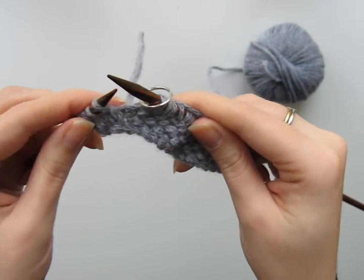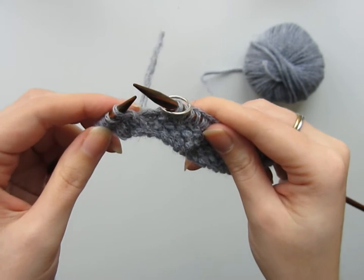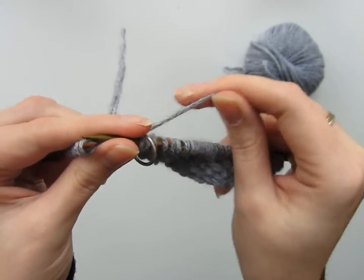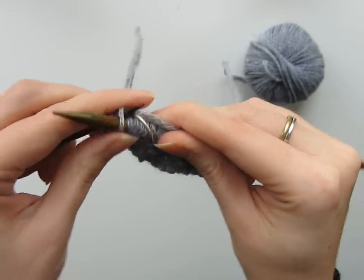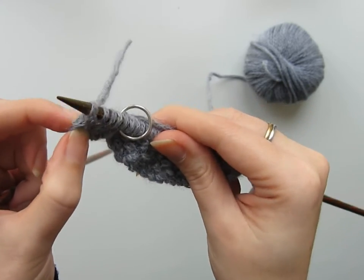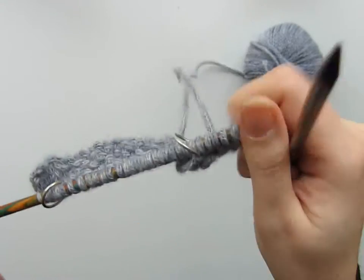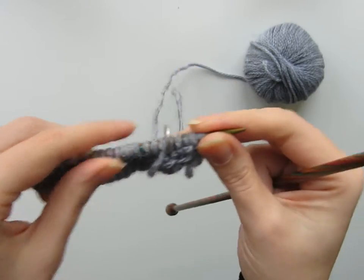The last five stitches — if you remember me saying earlier — I'm slipping those. Because I'm working on the right side of the fabric currently, I'm just going to slip them with the yarn at the back: one, two, three, four, five. These are all slipped purlwise.